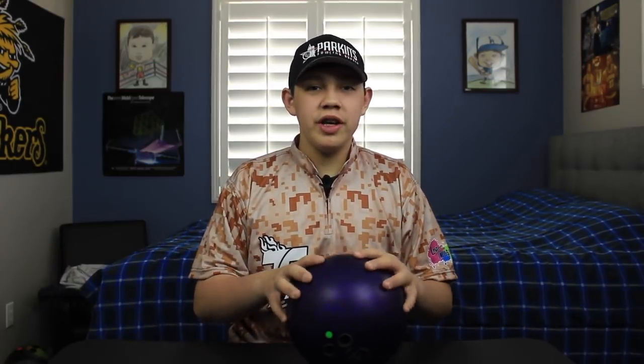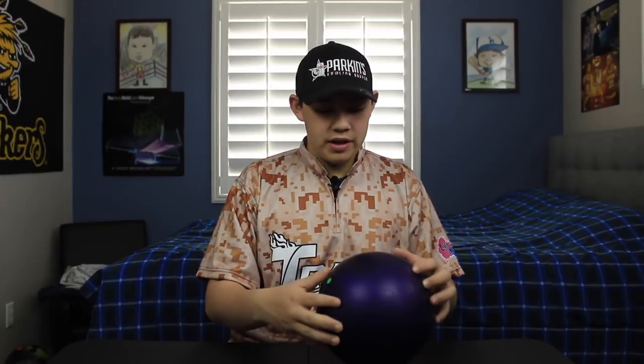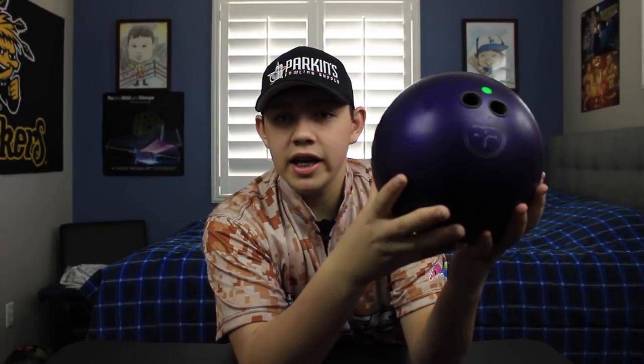The next ball I got while I was at Main Event. It's the purple — actually pearl — urethane, and it's a great complement to the Hammer Black. If you have the Hammer Black and love it, get this one as well. It's really great especially at tournaments when one ball stops working for you — you can go back and forth between the two.